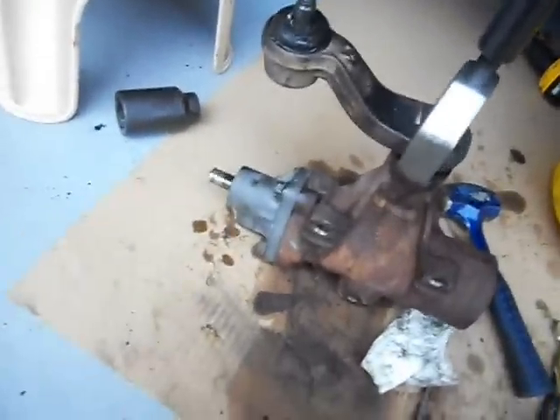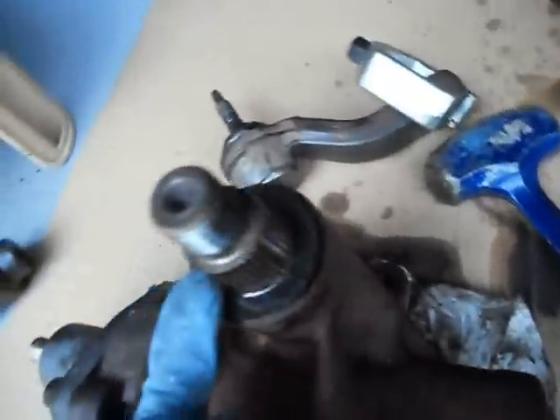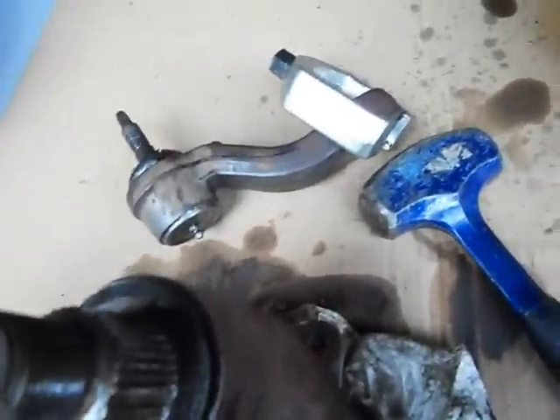It came off! It's easy as that, folks. People complain that they can't get the thing off — do what I did. Any little puller works, it's a cheap little KD puller made in Taiwan. Put it on there, snug it up with your impact, hammer it, snug it down some more, hammer it, snug it with the impact back and forth, and then start beating the hell out of it until that piece gets a little loose where you see it jump up a little bit. And you're good — you can get this thing off.